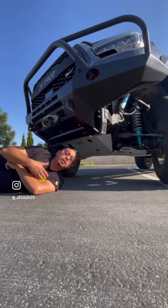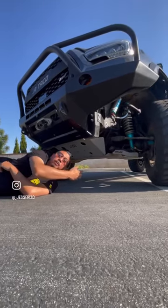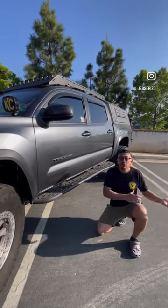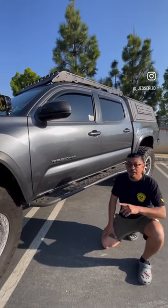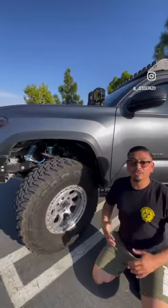For skid plates, I went with CBI Off-Road from front to back, and they are in steel. For the second mod, which does kind of tie in with the first, that's going to be some solid rock sliders — these are also from CBI Off-Road. I highly recommend them.